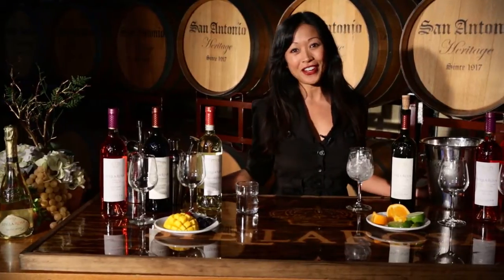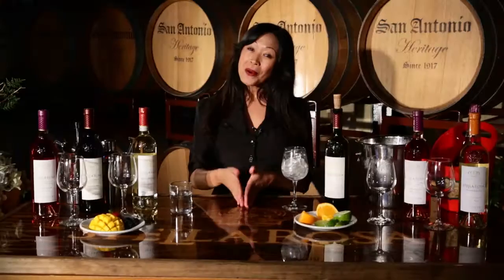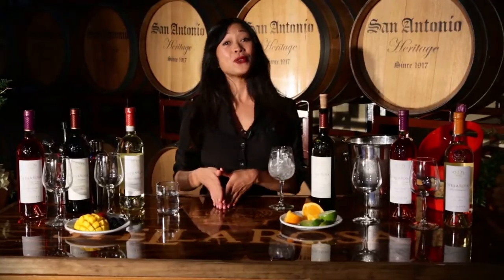Hi everyone, thanks for joining me for another Stella Social Hour. Today I'm going to show you how to make the Stella Rosa Limon Vino. You know our popular drink the Stella Rosa Coca Vino? Well think of this drink as the sister to that drink.